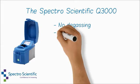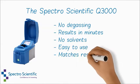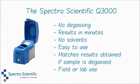Q3000 key takeaways: No degassing required. Results in minutes. No solvents. Easy to use. The results match those obtained if the sample is degassed, and the instrument is suitable for field or laboratory use.